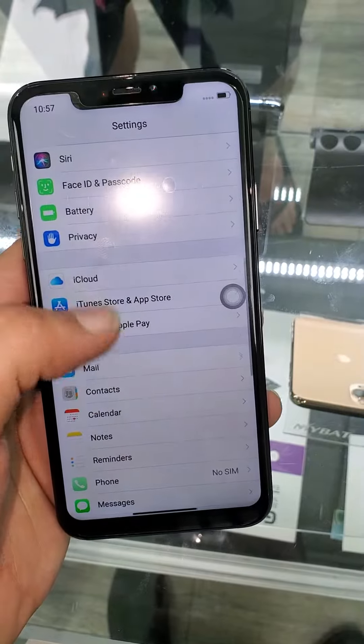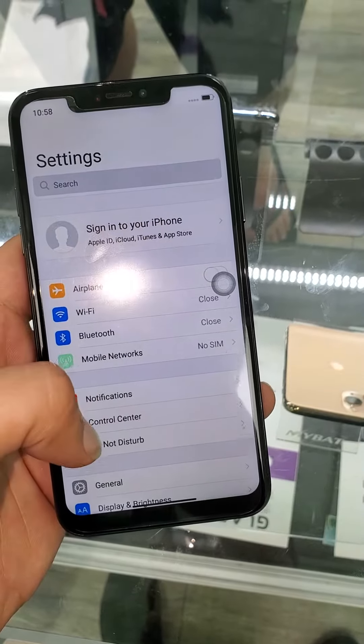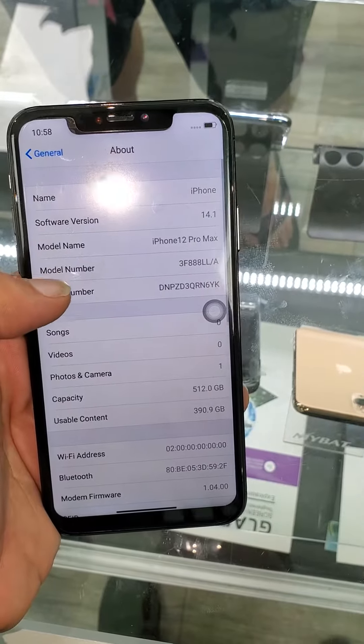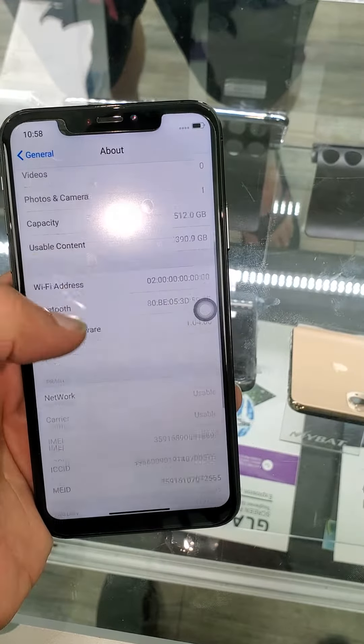In Settings it looks like an iPhone. It has 'iPhone 12 Pro Max' and everything.